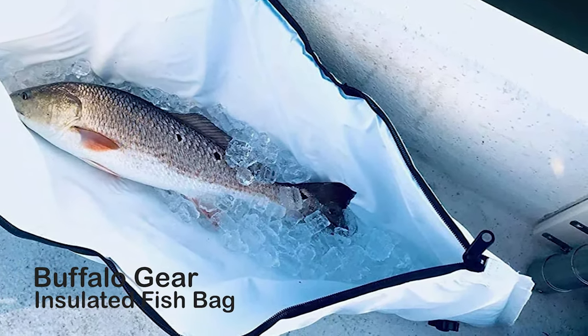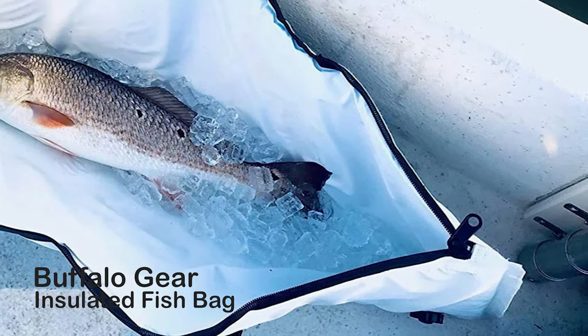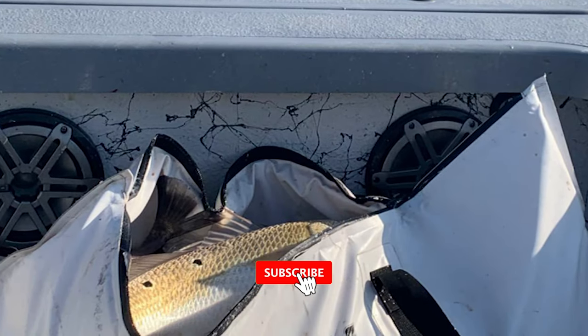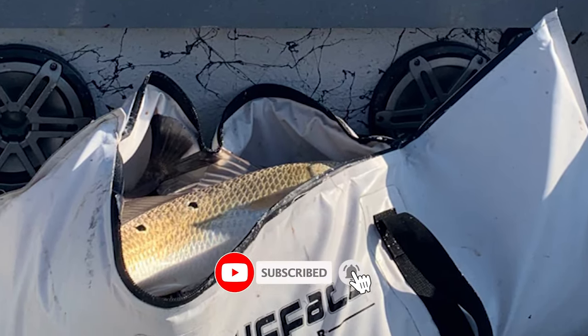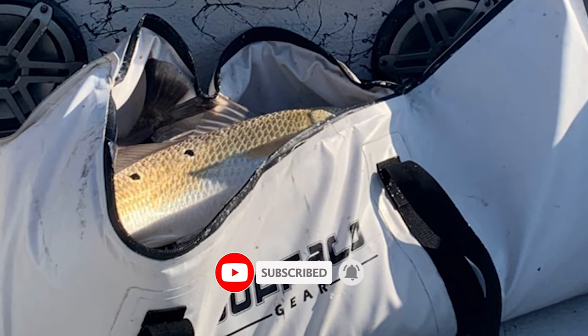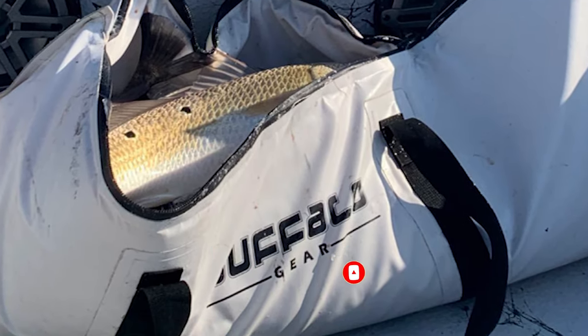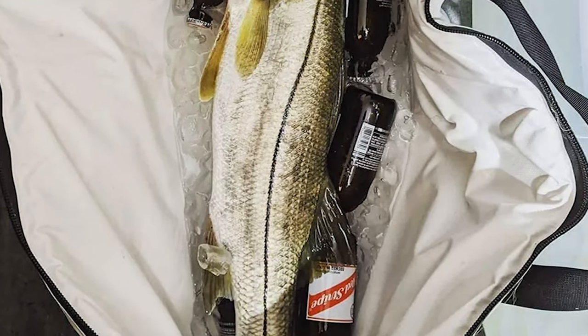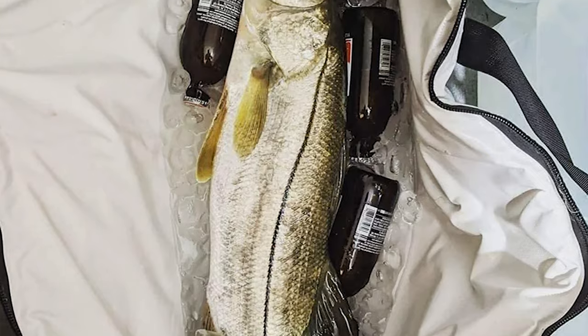Buffalo Gear Insulated Fish Bag. This insulated fish bag keeps ice cold for more than 24 hours. It also keeps fish very cold and holds lots of stuff in addition to the fish. It is heavy-duty enough to stand up to fish thrashing about. This bag is constructed of heavy-duty heat-sealed, fiber-interlaced skin material that does not leak, so your boat stays clean.